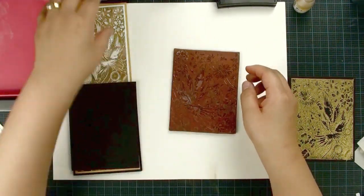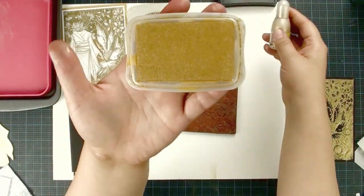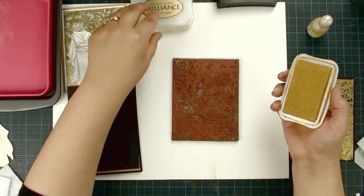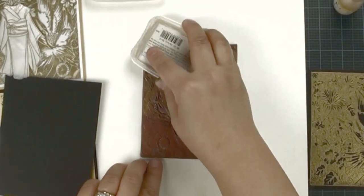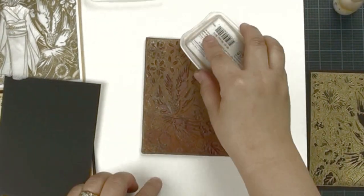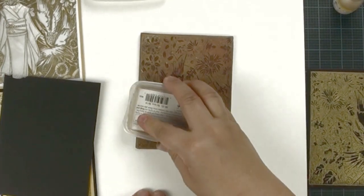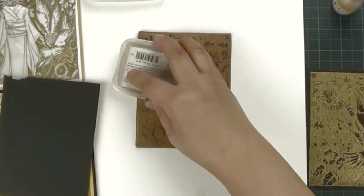We are going to do our background using this pigment gold ink pad. It is a good idea to have a re-inker. I have had this ink pad for more than 10 years — I bought it when I started my stamping hobby. Make sure your ink pad is nice and juicy. When I ink my background stamp, I normally rub and tap for dye-based ink pads. But when you use pigment ink, you tap only — don't rub, just tap. Make sure all your stamp is nicely inked.